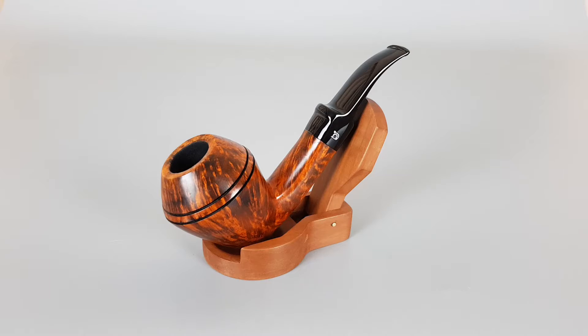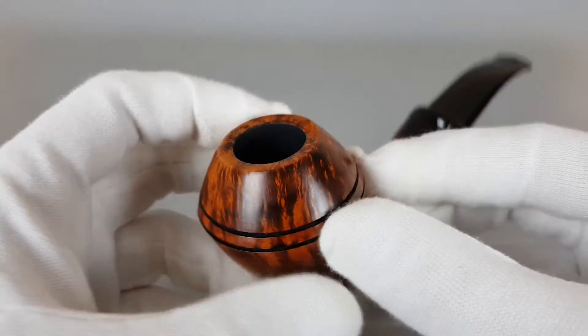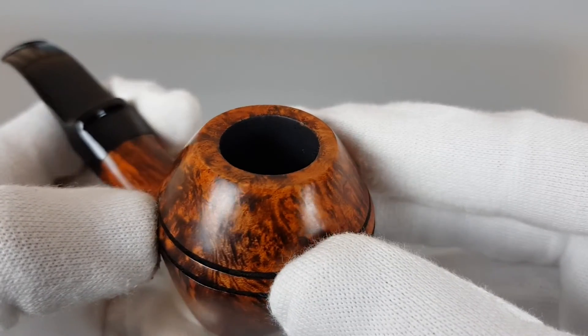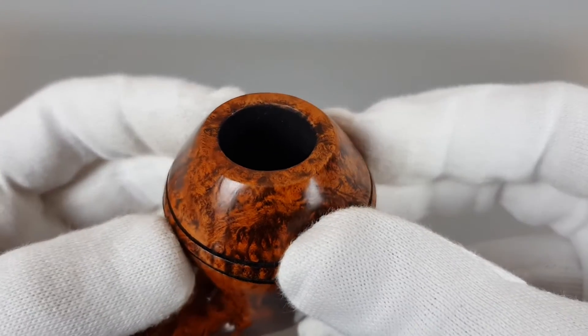Barely used, mint condition, 9mm pipe. The contrast of stain and finish on this pipe is quite strong, and I like that it reveals beautiful flame grain — as I said, almost entirely in it.